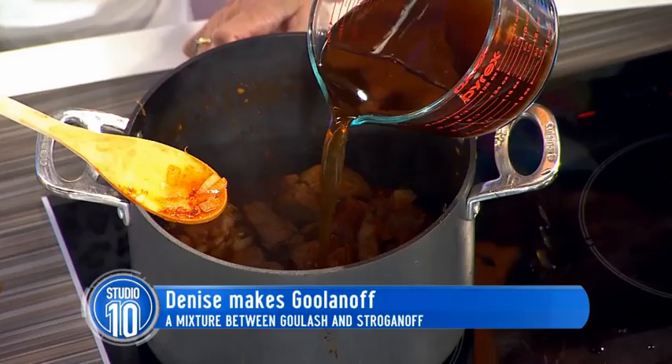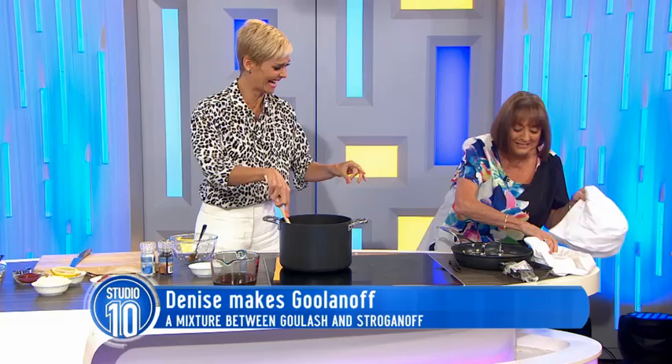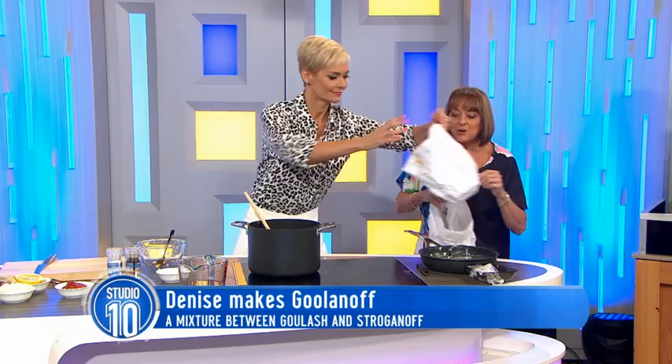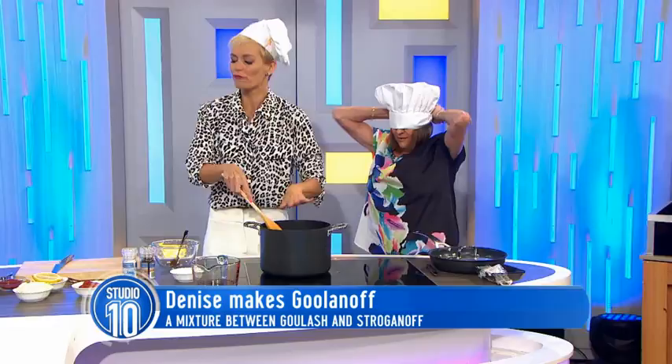That's the hat — we'll use that as a cloth. No, don't put it on. You're going to get it. There we go. I feel far more professional, Denise. Very professional.